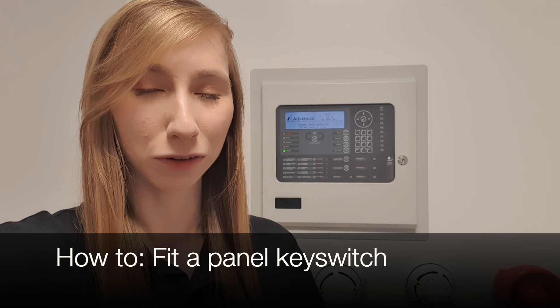Hi, I'm Laura from Advanced Tech Support, and in this session, I'll show you how to fit a panel key switch.